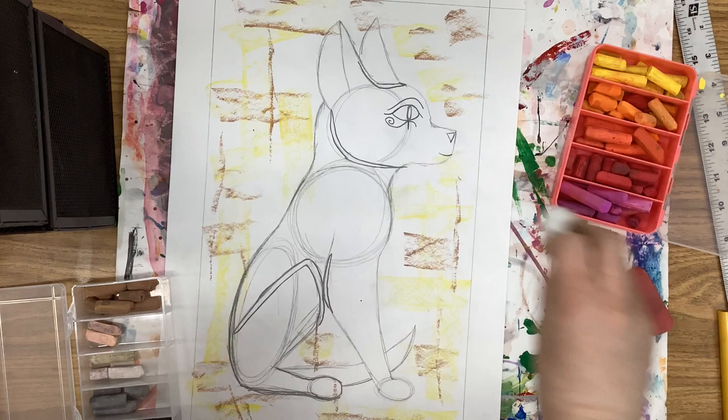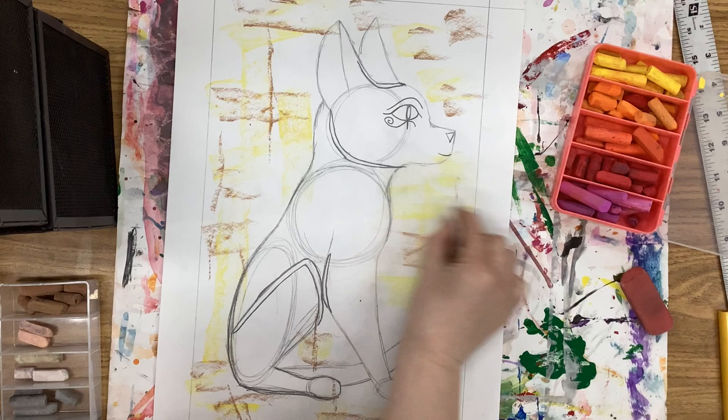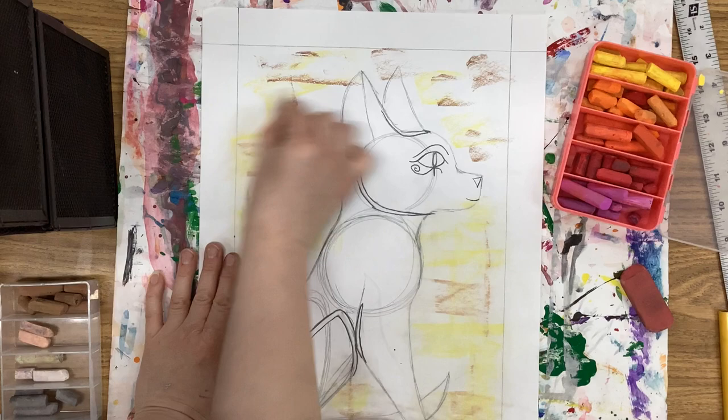Now with a cotton ball, we are going to keep our marks very horizontal and vertical so that we're mimicking that texture that comes from papyrus. And if your pencil gets smudged, it's no big deal because we will be painting this in a few minutes.